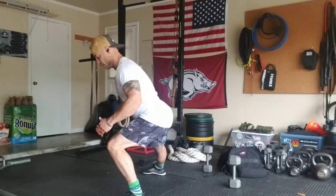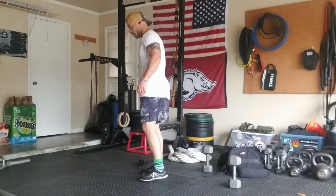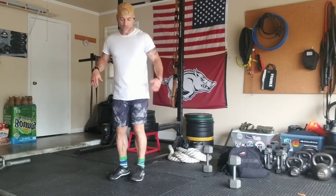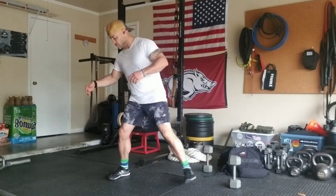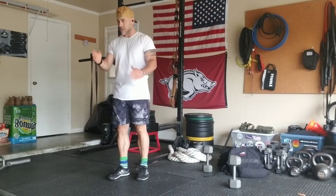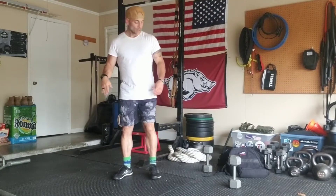Notice my spine angle — it stays nice and fixed and straight. As I step into this side, notice this leg is straight. I like to try to keep these toes pointing straight ahead, as opposed to having that foot cranked way out at an angle.